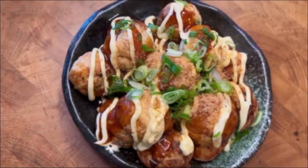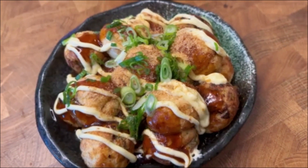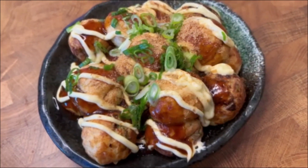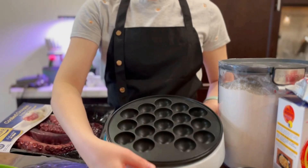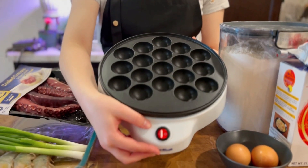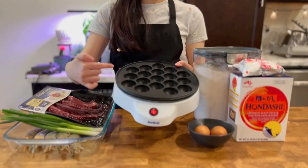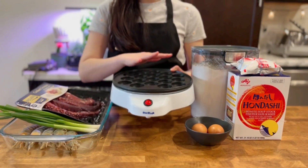Takoyaki is pieces of octopus cooked into a round ball shape in batter, though you can also use other fillings like shrimp. Today we're using this takoyaki machine we bought on Amazon, which makes 18 pieces that are about 1.5 inches in diameter. Our measurement for the recipe makes 2 batches, so 36 pieces of takoyaki.